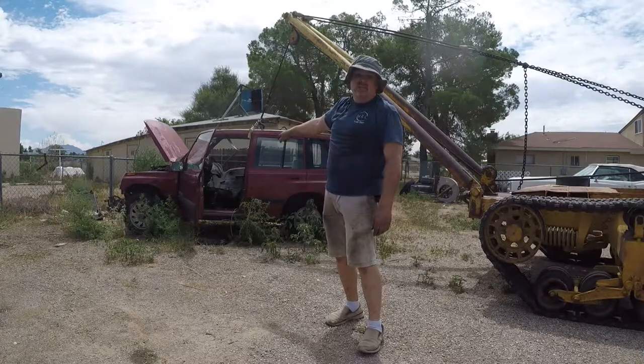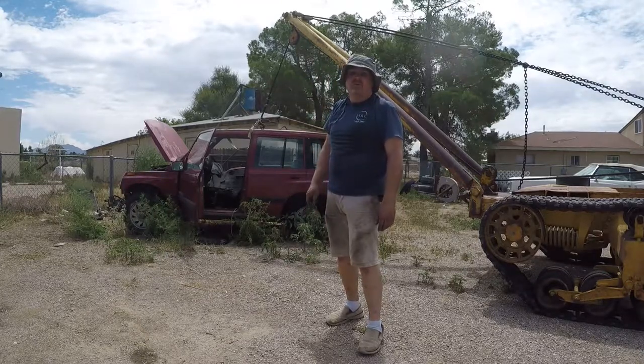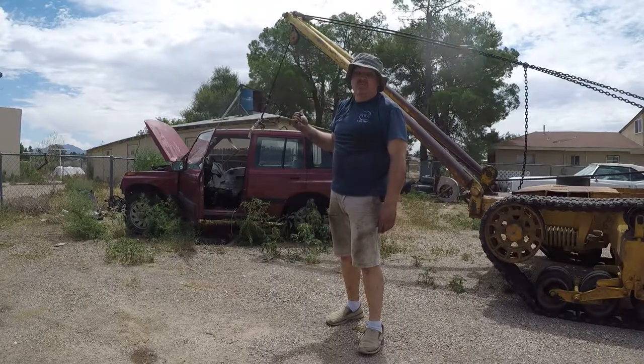I want the motor and the frame off that parts vehicle, but the body's in the way, so we're going to fix that.